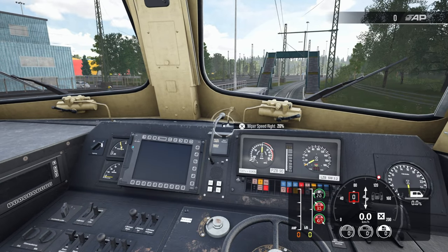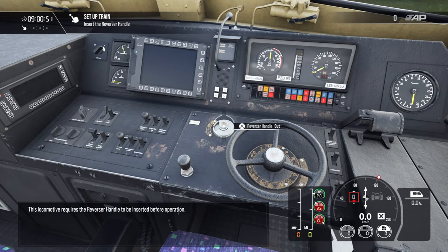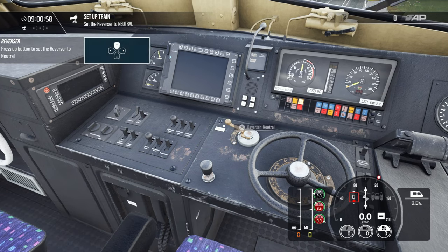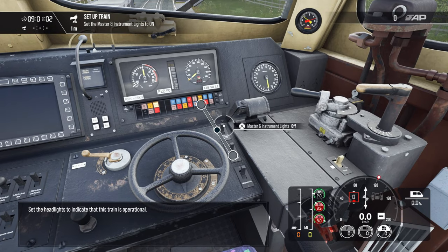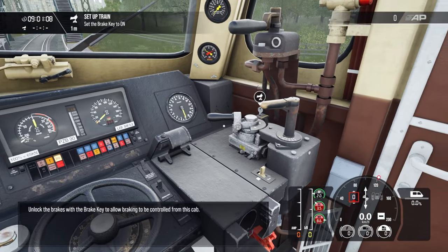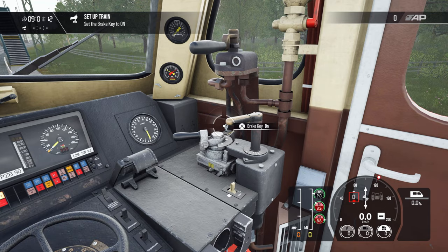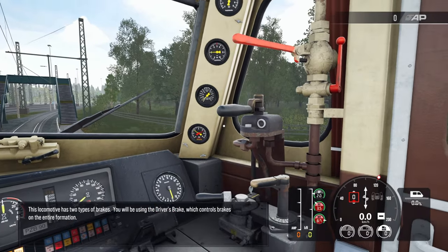This locomotive requires the reverser handle to be inserted before operation. Set the reverser to the neutral setting while we take over this cab. Set the headlights to indicate that this train is operational. Unlock the brakes with the brake key to allow braking to be controlled from this cab.